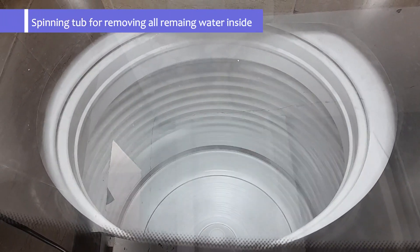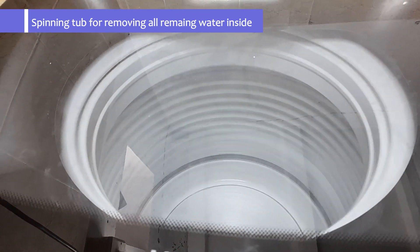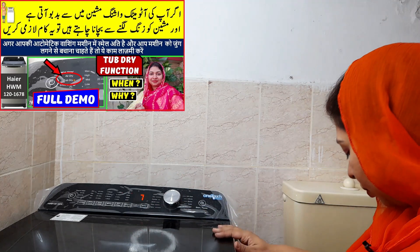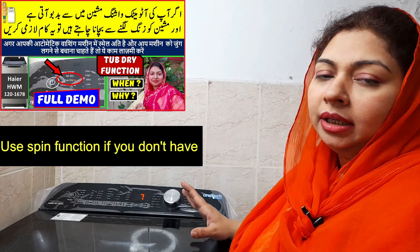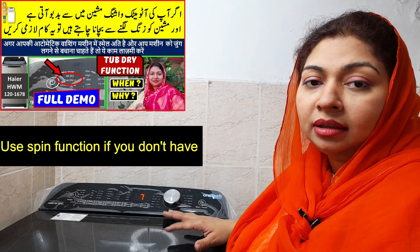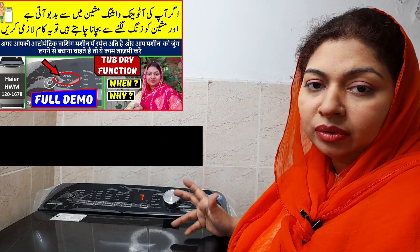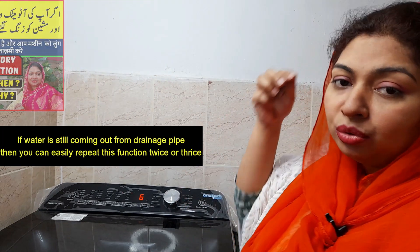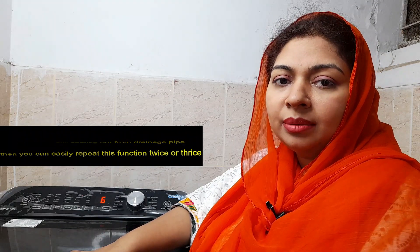Let's see. Now the washing machine is started. Now the washing machine is spinning. The remaining water will drain off. But if you don't have the option of the tub dry, you can use spin only so that the water will drain off — repeat it 2 or 3 times and you will easily drain your tub dry.